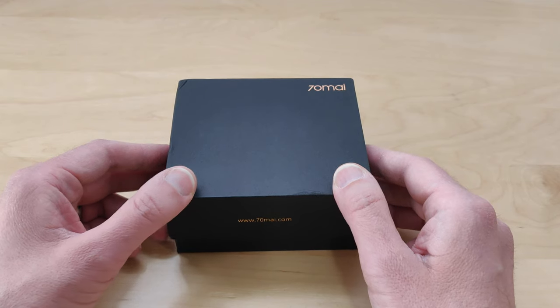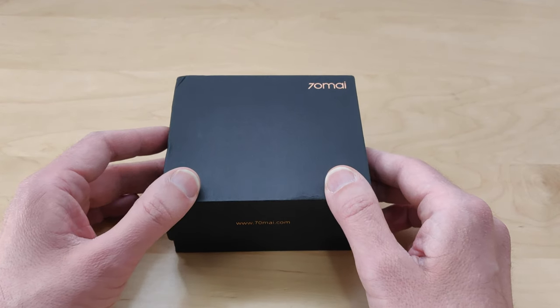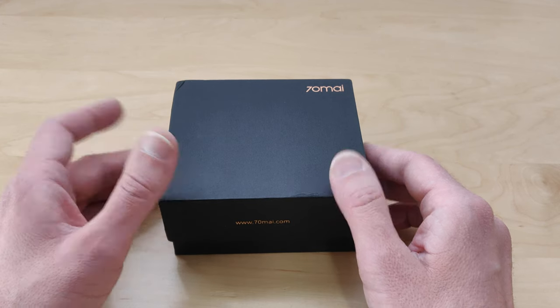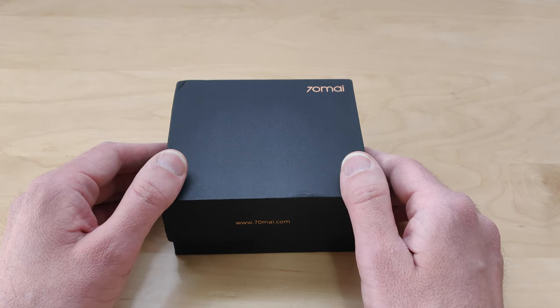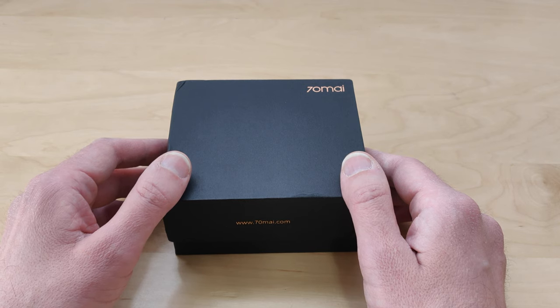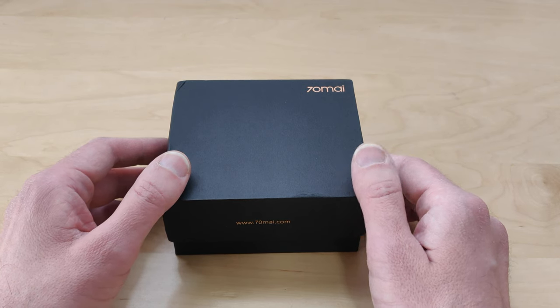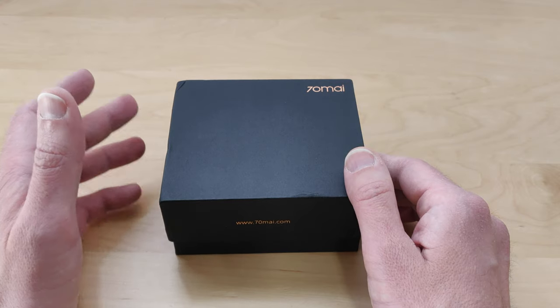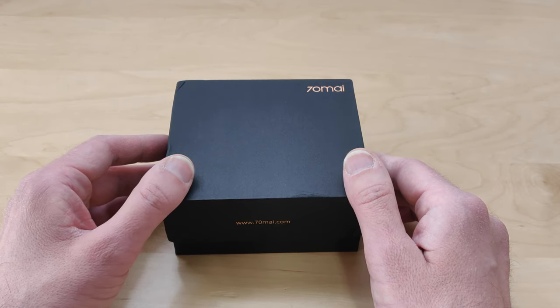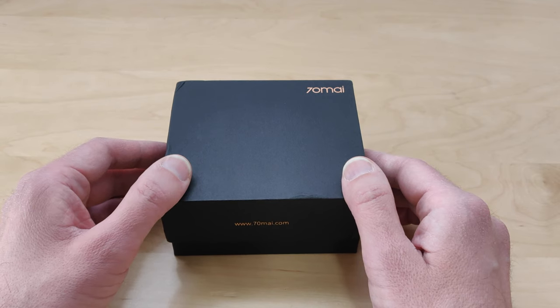This one's pretty cool. It's got a Sony IMX323 sensor. It records in 1080p at 30 frames per second. It has the f/2.2 aperture. It has a 130 degree viewing angle. The processor is a MSC8328P. It can take an 8 gig to 64 gig class 10 or above micro SD card. It also works off of Wi-Fi BGN, 2.4 GHz only — no 5 gigahertz.